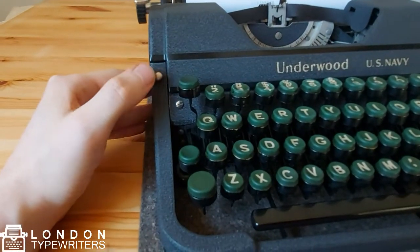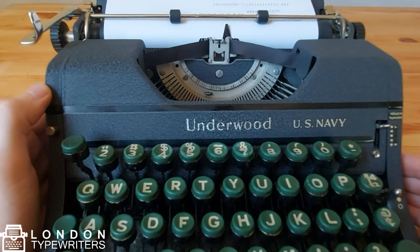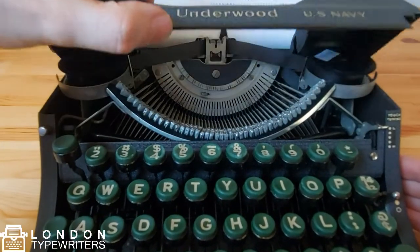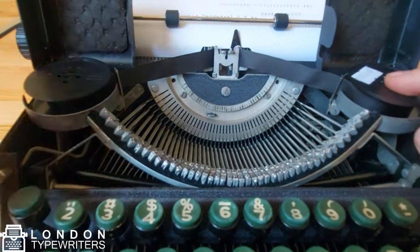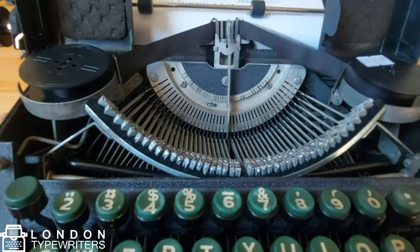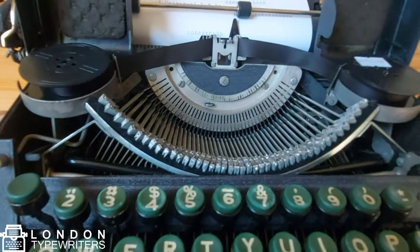The button here is for the margin release, but I'll get to that in a bit. Now we'll go through the ribbon mechanism of this typewriter. I'm going to lift up this top cover so we can see the actual spools that hold the ribbon. You will see there is a spool here and a spool here. Every time you press a key the spools are rotating, which means you're typing on a new piece of ribbon in the ribbon vibrator every time you press a key.